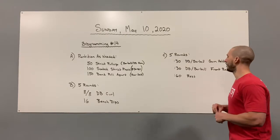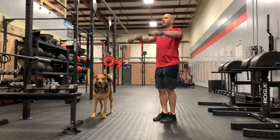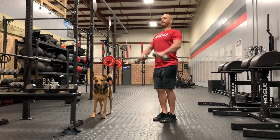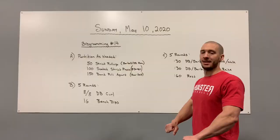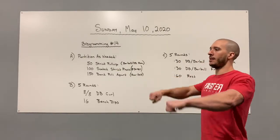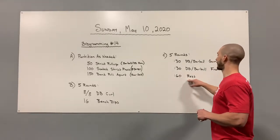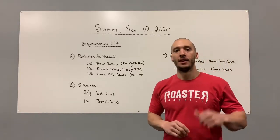Next, a dumbbell or barbell front raise. Raise the weight up in front with a slight elbow bend — pull your scaps back, slight bend in the elbow — going right from the hip out in front of your chin. Do as many as you can for 30 seconds. Then rest for a minute and repeat for five rounds total.